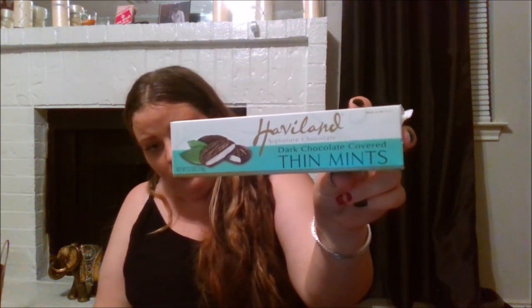I got 30 pieces of mini candy canes — I love peppermints, and I also got them to slip into packages. I also found dark chocolate covered thin mints, so I picked those up too.